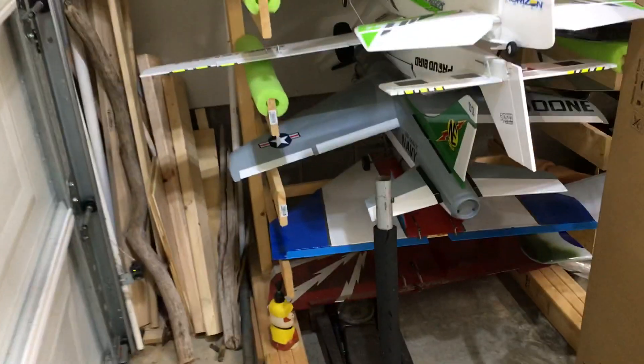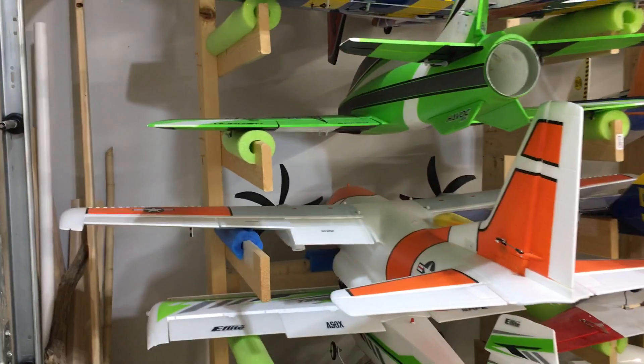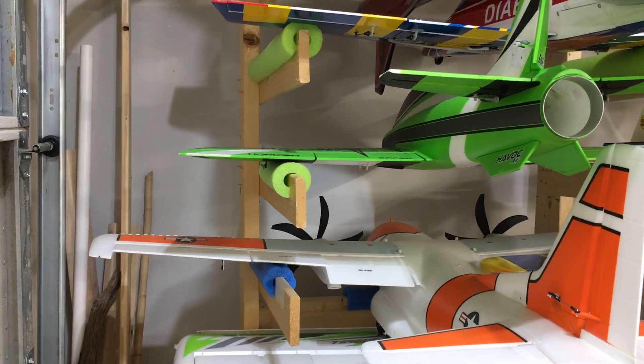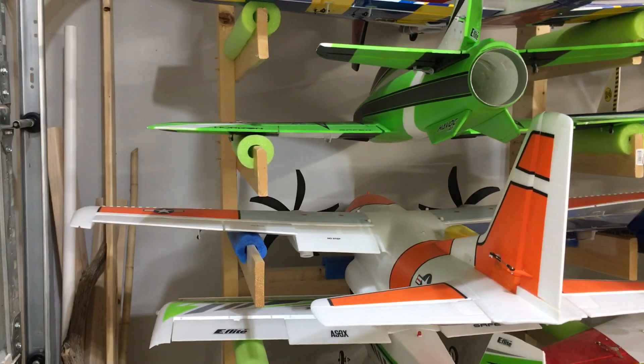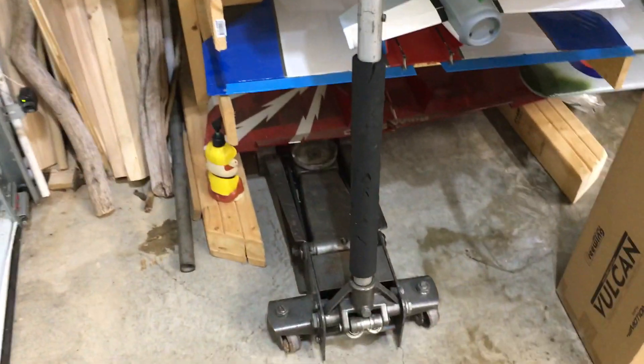We'll start with the bottom first. I've had people ask how I hang my airplanes, how I store my airplanes. I built 2x8 racks with 1x4s coming out as standoffs with pool noodles to hold all the aircraft. 2x4s tripled up all the way back, everything is freestanding. We'll start at the bottom.